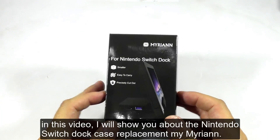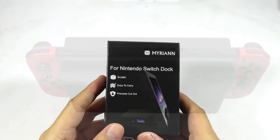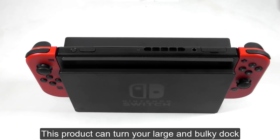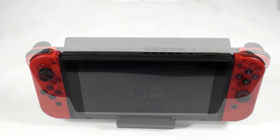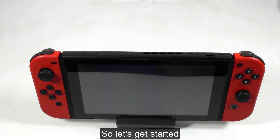In this video, I will show you about the Nintendo Switch Dock Case Replacement by Mirian. This product can turn your large and bulky dock into a slim and light dock without omitting any function. So let's get started.